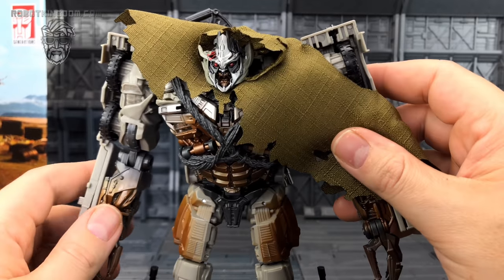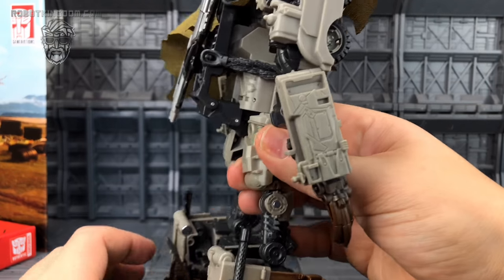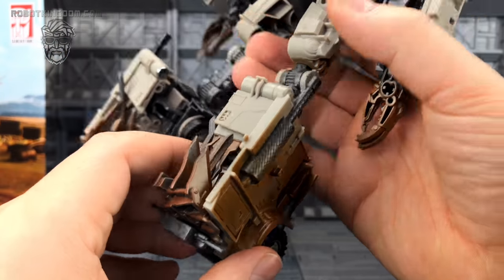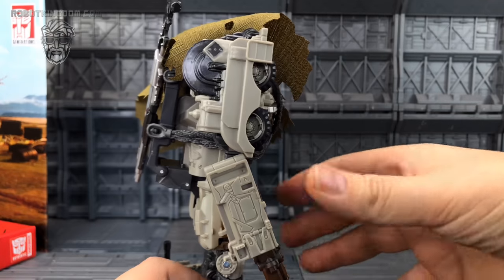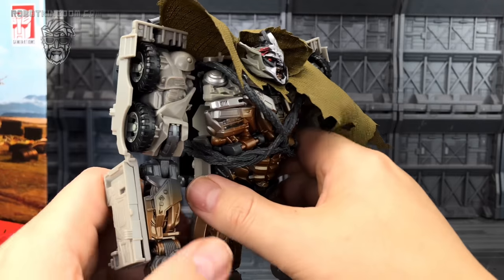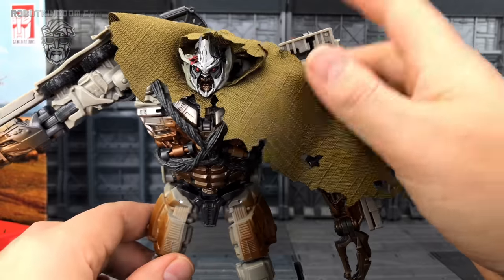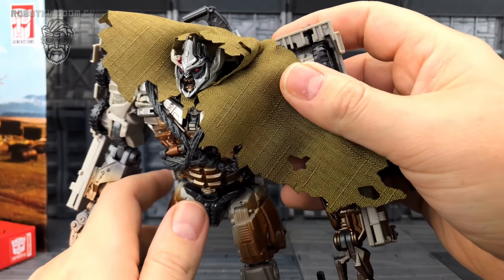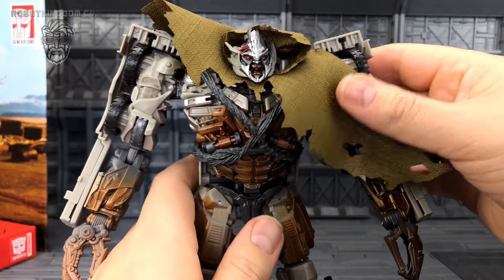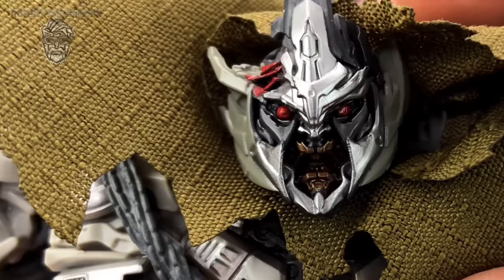But Megatron — oh, what a beauty. There is a truck kibble present, and I've got to the point now where I'm picking this up thinking there are things that could be improved. Third-party companies will no doubt fill out all of these gaps and finalise the figure. It's really nice to get cloth with a Hasbro figure as well — it's a nice mix of materials. I love what they've done with the head though.